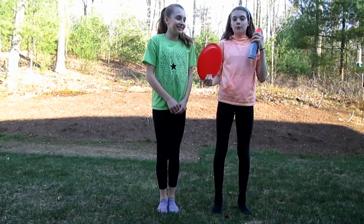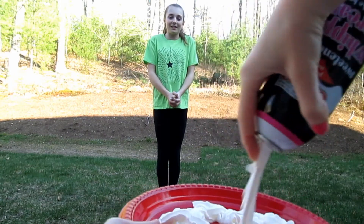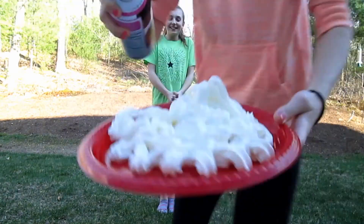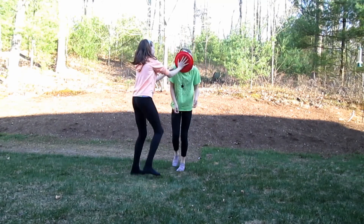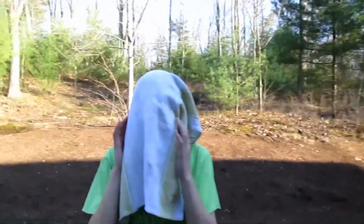Now we're doing the forfeit. Fill up this whipped cream and shove it all in your face. I'm trying to do it so they can see. Let's get some zoom action.